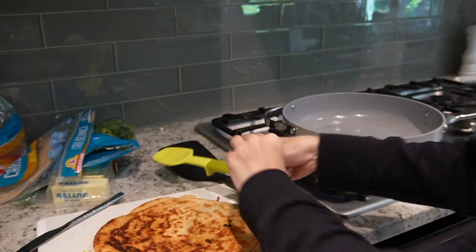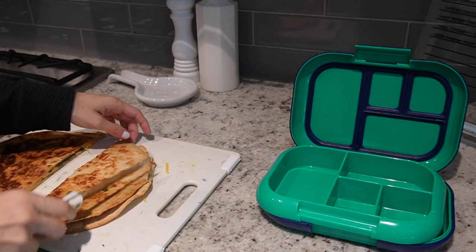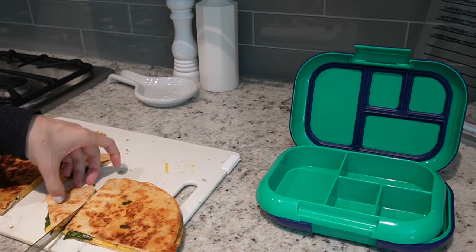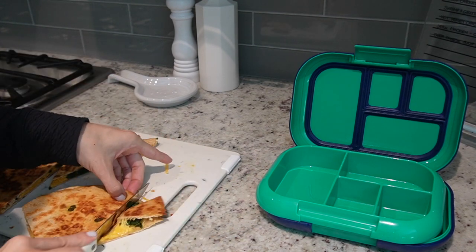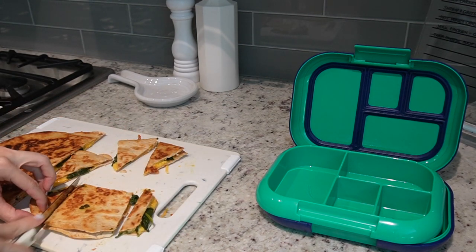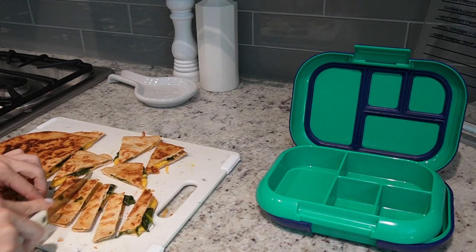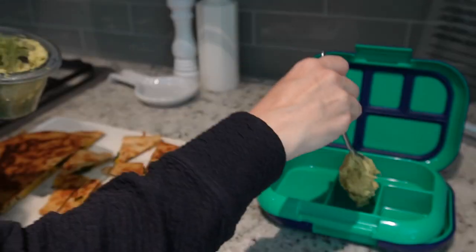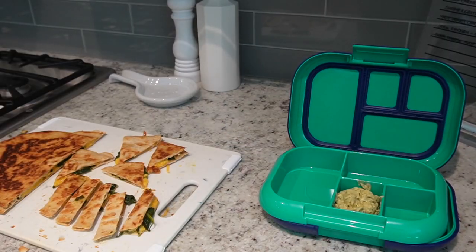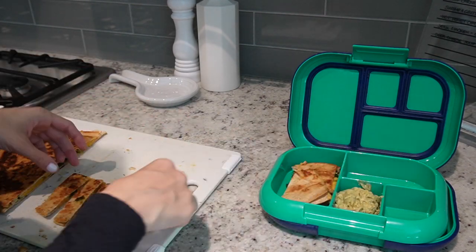There are two different types of lunch boxes I would really recommend — both by the same brand, which I'll link in the description below. The thing I love about this one is that it has a spot where you can add an ice pack right beneath it, so you don't have to use a separate bag on top, which has been very convenient for daycare. Everything you see in here is what he'll have for lunch. I just cut the quesadilla into little strips and triangles and added a spoonful of that guacamole dip.